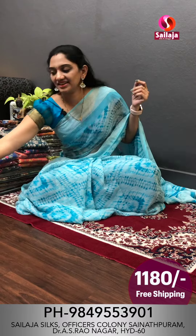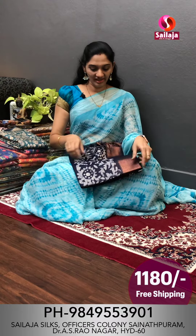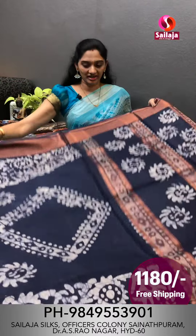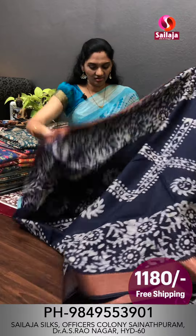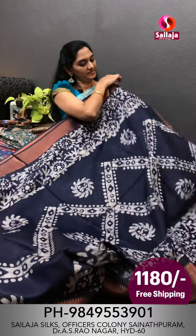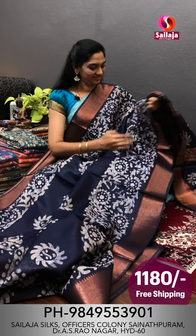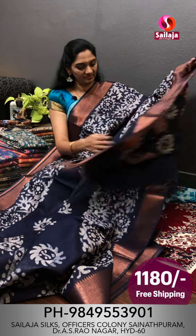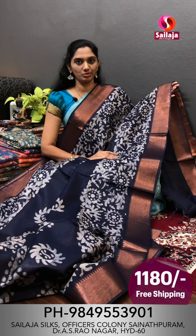Next color combination is a blue shade - this is a navy blue color. This is a dark color. The pallu has a pencil border highlight. Screenshot this color - it is navy blue color. This color is ₹1180 with free shipping.